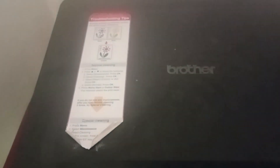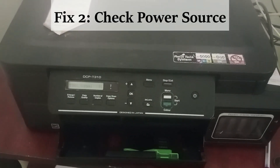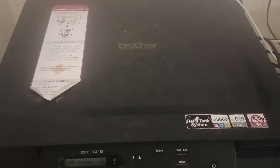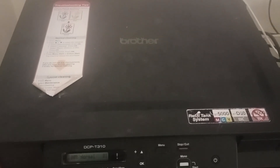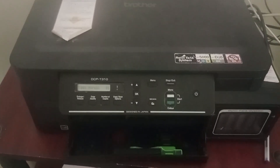The printer will turn on automatically — check if the error resolves. If not, you need to check the power source. If you are using power backups, UPS, or flex boxes instead of a direct power outlet, disconnect from those and connect the power cord directly to the wall power outlet, then switch on.